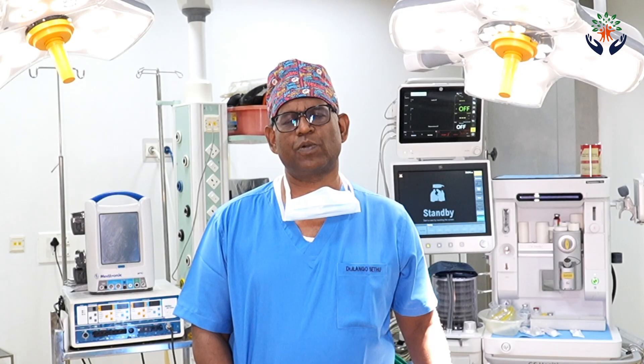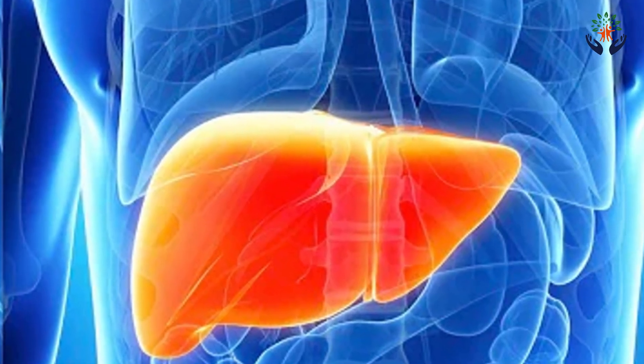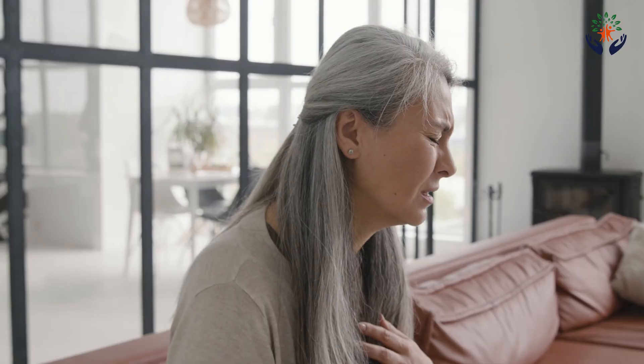Primary non-function normally requires retransplantation, and that is the only way we can save the patient's life. To understand this better, I always tell the family that when we connect the new liver, the first blood that goes through the liver's portal vein into the liver and then onwards towards the heart — at that time some patients can develop severe cardiac problems. That is the reason why we check all heart parameters before your transplantation.